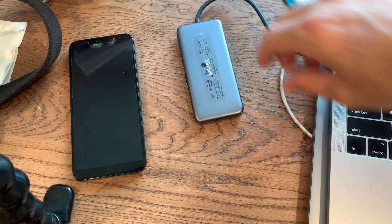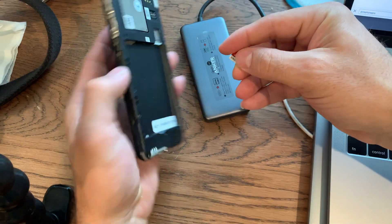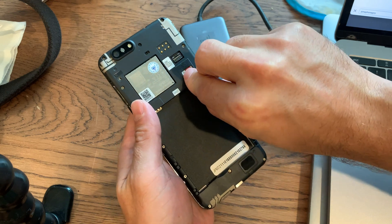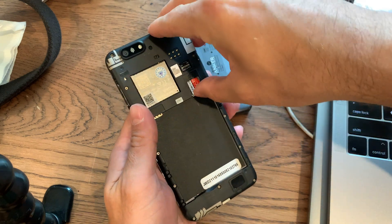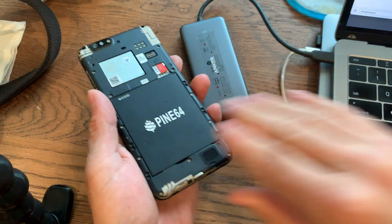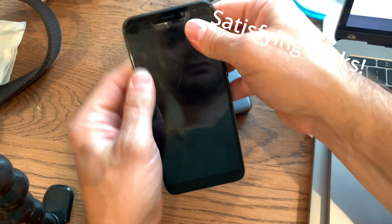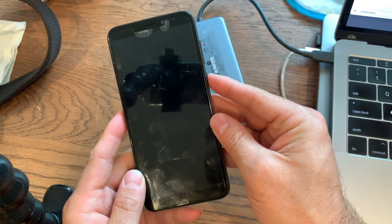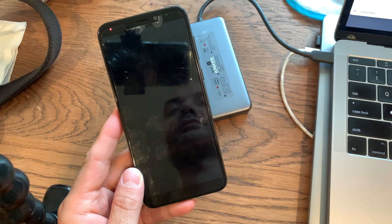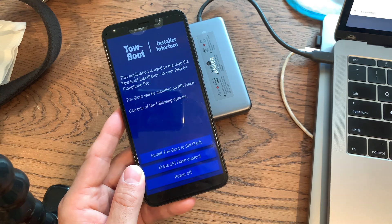Now I just have to get this SD card back into my phone and boot it up. It booted!